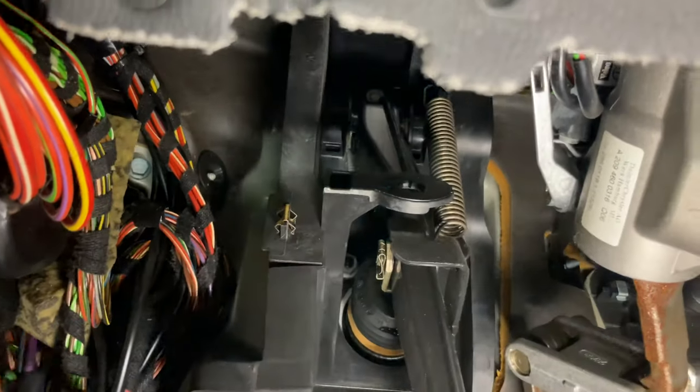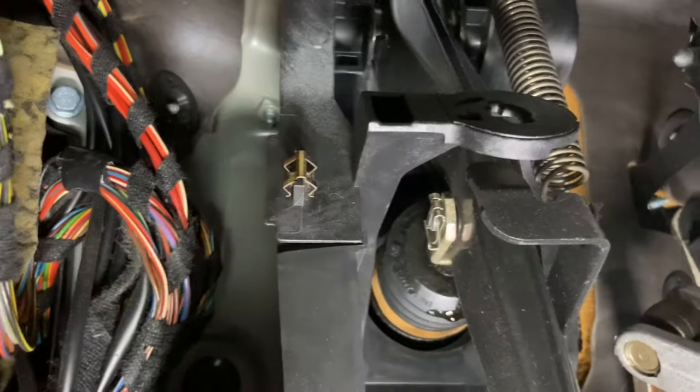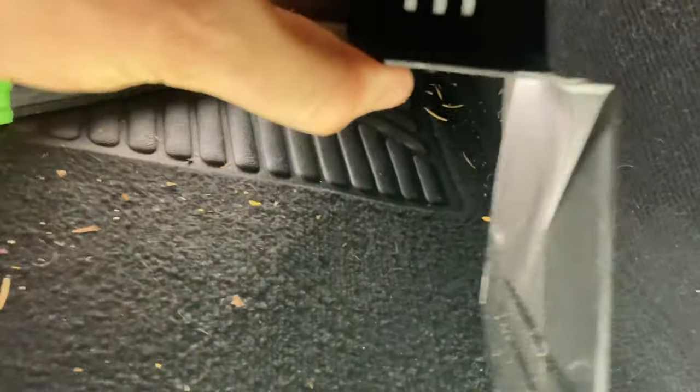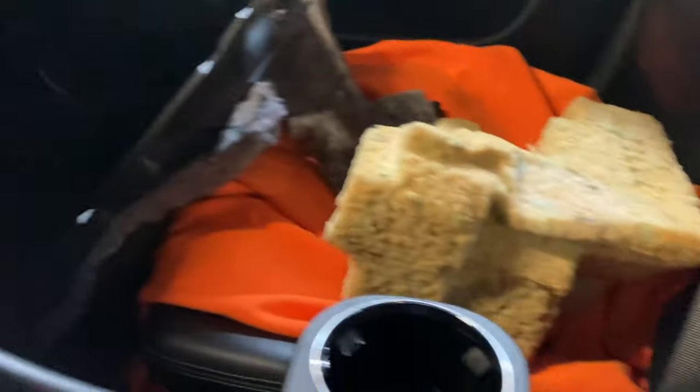After that you can pretty much see the pedal assembly, except this plate is in the front of it. To get this off is very simple — you basically pull it up. There are these gold prongs that hold it in place on both sides, and then there's a little groove that fits in on the lower part. Once you get those two gold prongs off, it just pops right out. There was a big piece of foam up in here but I took it out so it's not in the way.